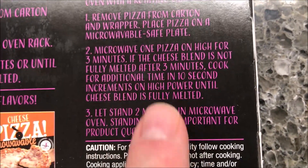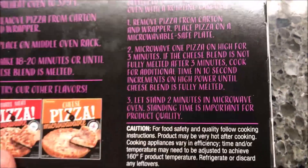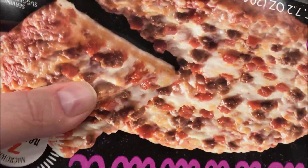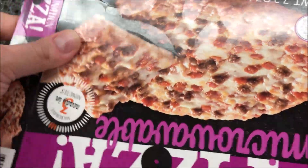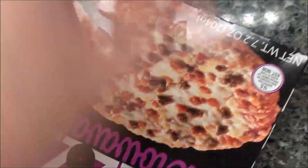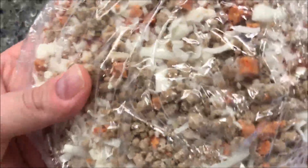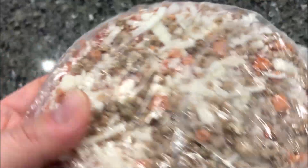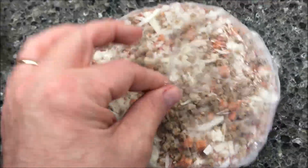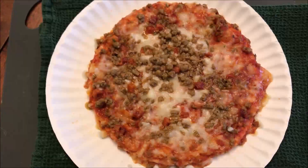Microwave until the cheese is melted — you may have to add more time if it's not. I've done a couple of these now and I've got the timing adjusted for my microwave; 2 minutes 40 seconds tends to work really well. There it is — looks like maybe those are red peppers, but I can't really tell. I'm going to take the plastic off, put it on the paper plate, and get it in the microwave.